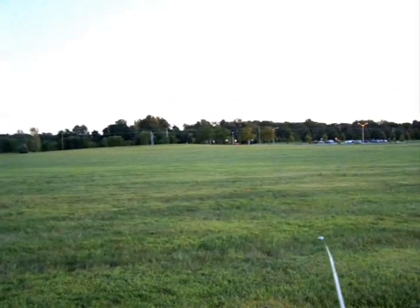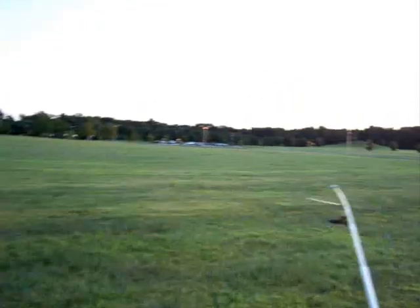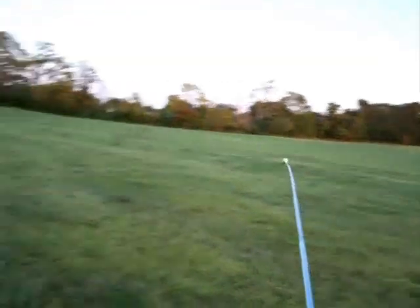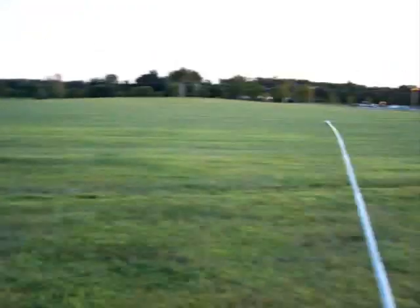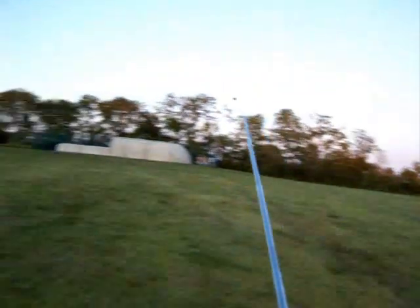I'm going to try and do a couple of fly-bys so you can hear the benefit of these dynamic stabilizers. They allow you to do forward flight at a much lower head speed — you should hear it when it flies by. It's much lower than the typical whine you'd expect. It also just makes flying so much easier and more stable.